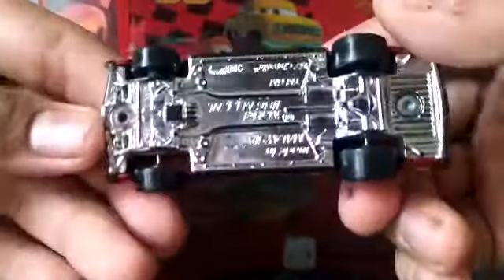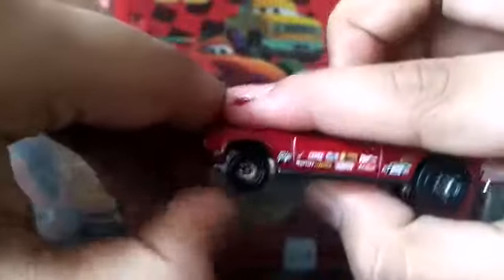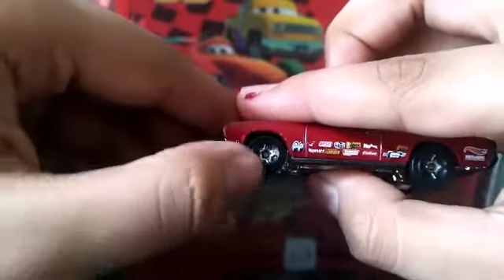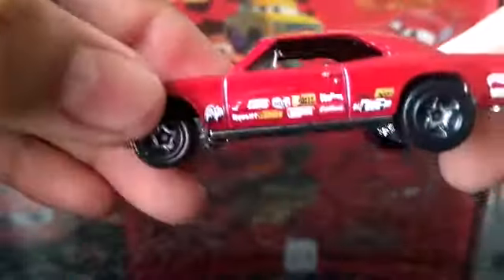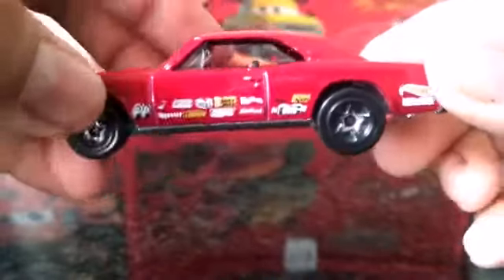You can see the license plate at the back. On the base, it's made in Malaysia by Hot Wheels. It has white rims with black tires, and there's a black trim on the rims. There's also something written over here with all the sponsors, but you can't quite read it through the camera.